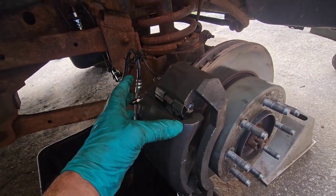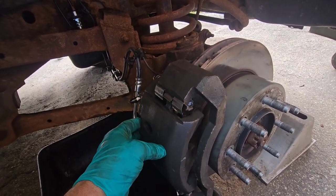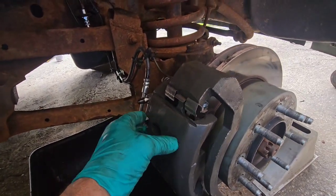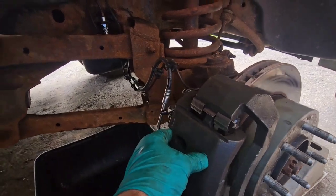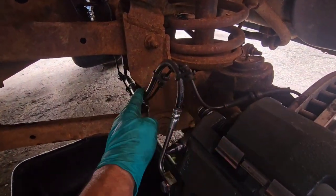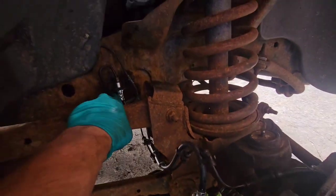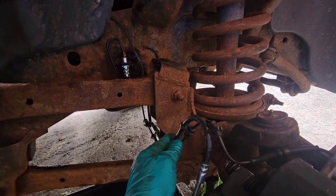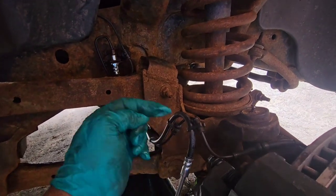You can press on the brakes, but they never release. And then when I tried to push the pistons back, they didn't want to push back at all. What it turned out to be was this line leading to the piston can corrode or break down, and it broke down inside, and it was acting like a one-way valve.